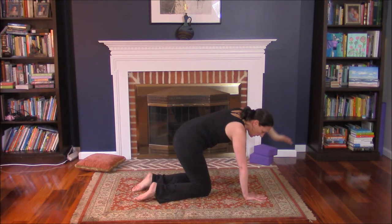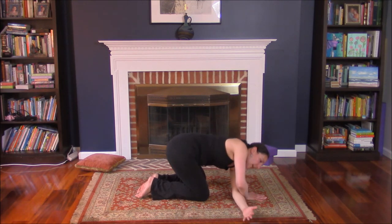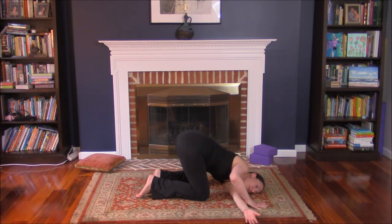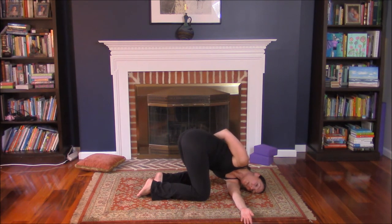Left knee down, turn left hand over — palm faces up. Slide left arm under right. Left ear to the block or the floor. Right arm on top of left. From here, bring right arm up high. Let it fall behind the back — you can grab your shirt, your waistband, or pant leg. Stay here as long as you like.